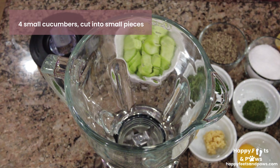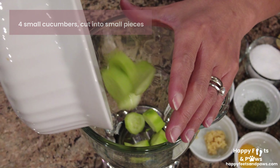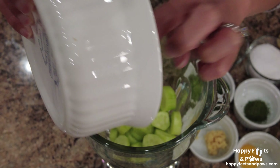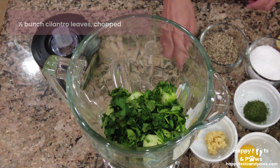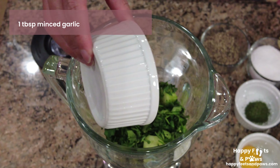In a blender, combine the following: four small cucumbers cut into small pieces, half a bunch of cilantro leaves chopped, and a tablespoon of minced garlic.